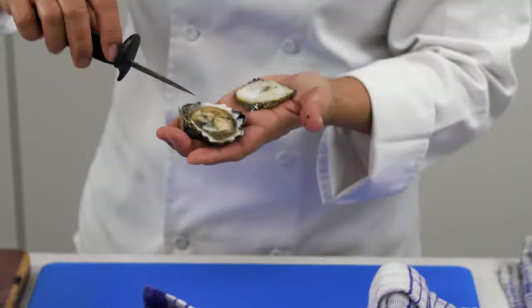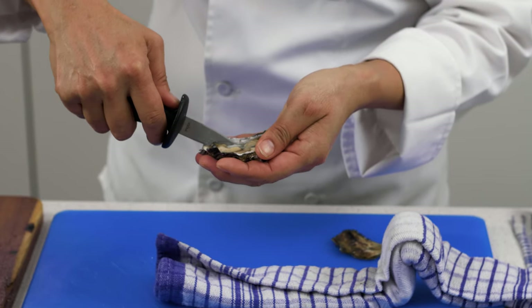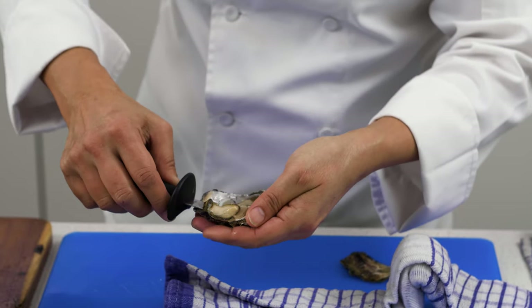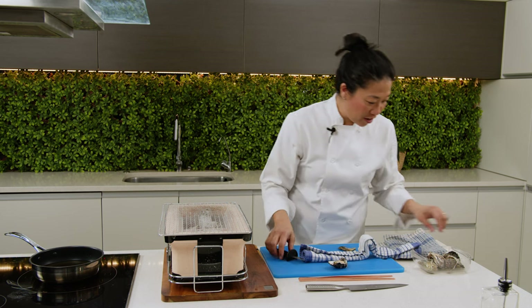And voila, there's your oyster. Now you just want to bring it round to the side. And with a scraping motion, you want to cut off the bottom muscle as well. And by doing that, flip it over for your presentation side. And there you have it. Now just do another one so I can show you again.